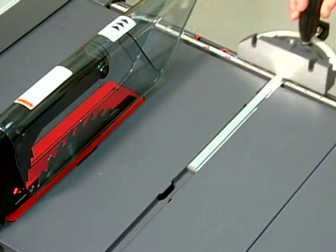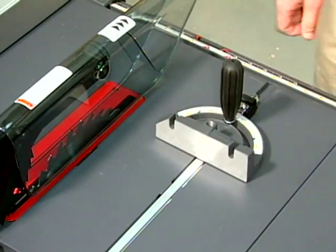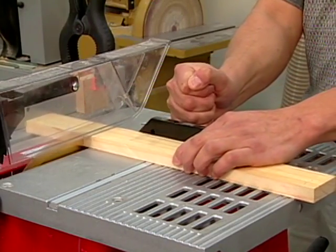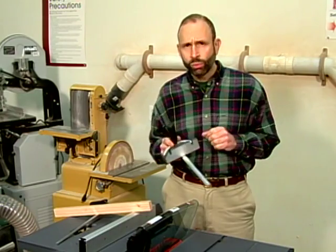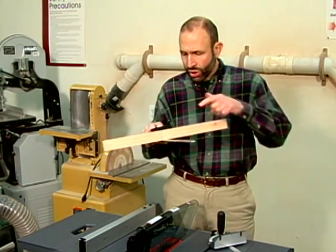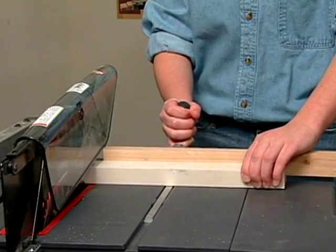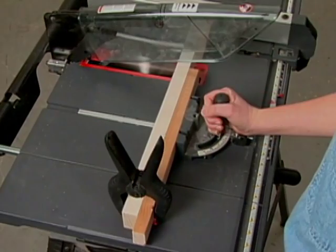All table saws come with a miter gauge for cross cutting material from 90 to 45 degrees. The gauge moves parallel to the blade along the slot machined into the saw table. Since the gauge is narrow, it can be difficult to support the workpiece, especially when cutting at an angle. For this reason, the gauge has two holes in it so a wooden extension can be attached. With an extension attached, the workpiece can be safely supported with both hands or it can be secured with a clamp on one end.